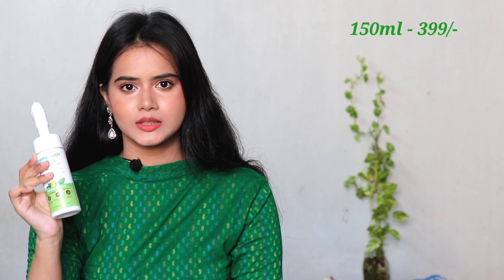If we talk about price, Mama Earth's face wash with the built-in brush is 150 ml and priced at 399 rupees. The Oziva face wash packaging is 100 ml and priced at 449 rupees.